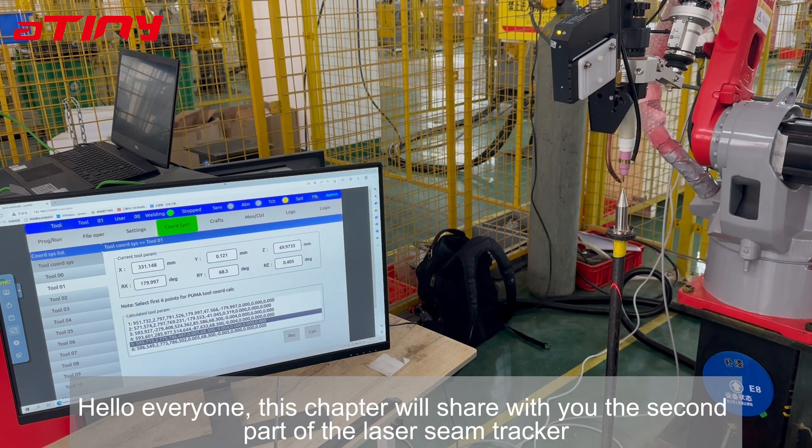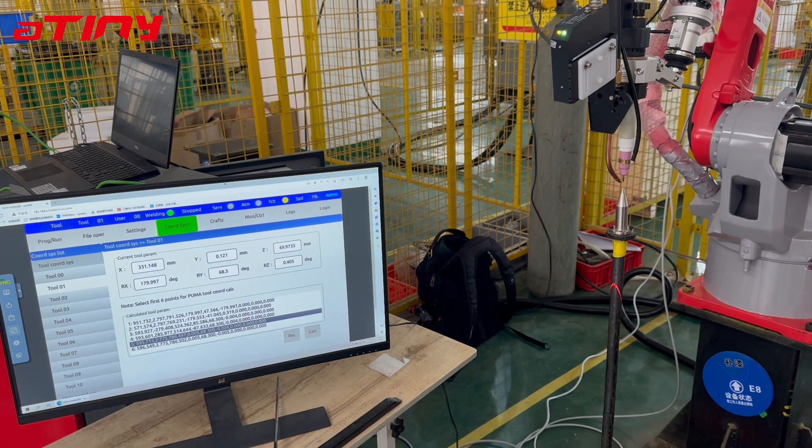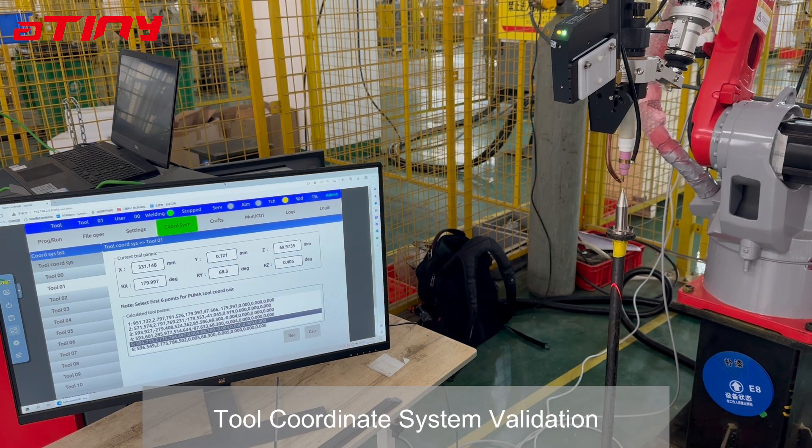Hello everyone. This chapter will share with you the second part of the laser sim tracker — Chapter R: Two-coordinate system validation.